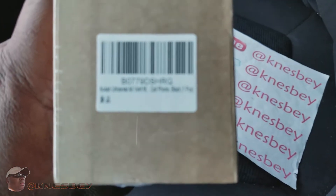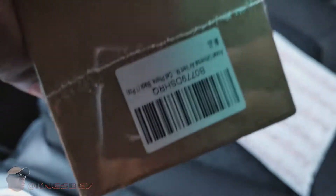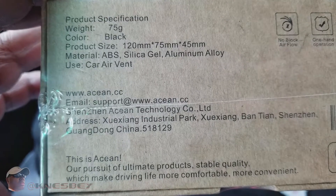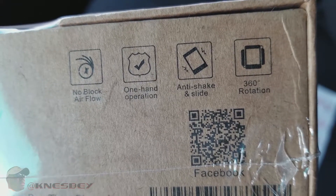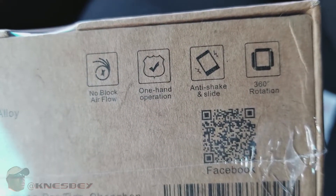Nothing on the box, got your barcode over there. Basically nothing on this side, another barcode on this side — it's upside down. So they gave you two barcodes. And then you got all this stuff on the bottom, you can read that for yourself — words, words, words. Got another barcode, got a QR code so you can find them on Facebook and do the whole social media thing. Like everything else, made in China. And it has anti-shake — that's what I'm gonna appreciate. We're gonna see how this bad boy works.